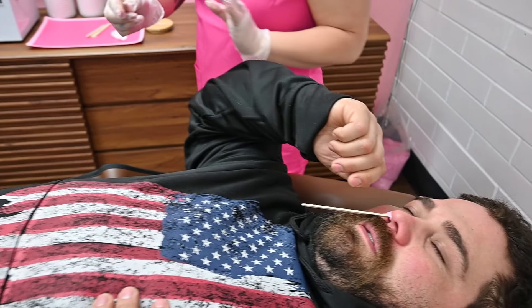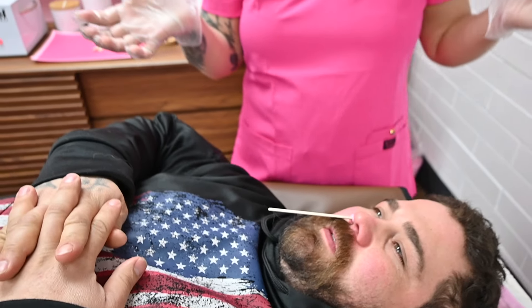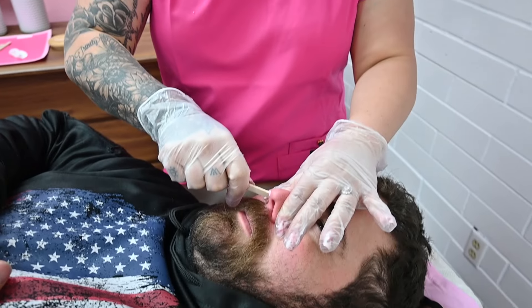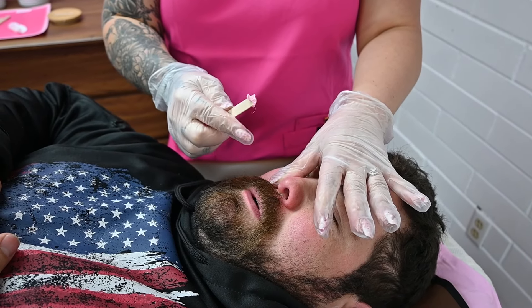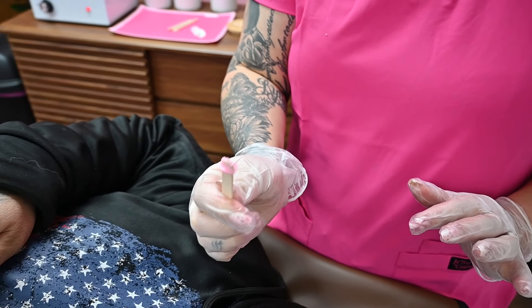Surprisingly a nose wax is not painful. If you've ever tweezed a little hair at a time and your eyes start watering — it's super uncomfortable. Surprisingly, when you're waxing the nose it does not feel like that at all. It almost feels like a little plunger or pressure. So this is a really great add-on to encourage your clients to try. Once they try it they'll never go back — it's just the cleanest feeling and it lasts so long.